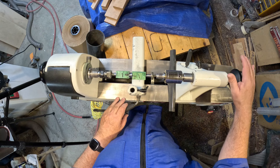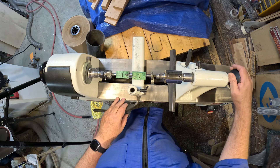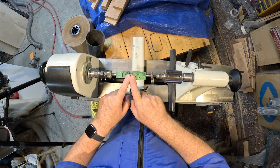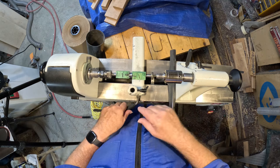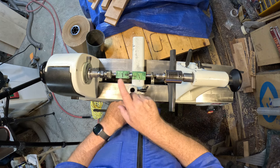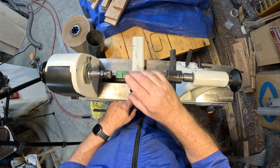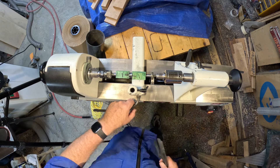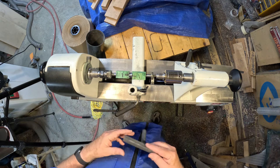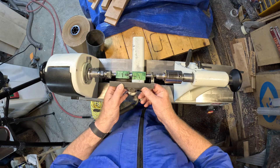I didn't over-tighten the tailstock. If you over-tighten the tailstock, it bends the mandrel in the center — even though everybody thinks a 5, 6, or 7mm mandrel running through there won't bend, it will. That's one of the reasons to have an adjustable mandrel, because you can replace them as they bend.